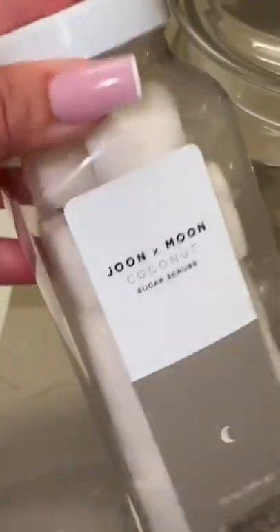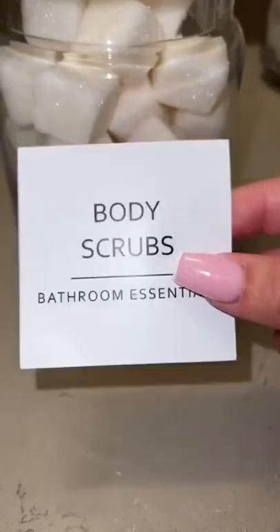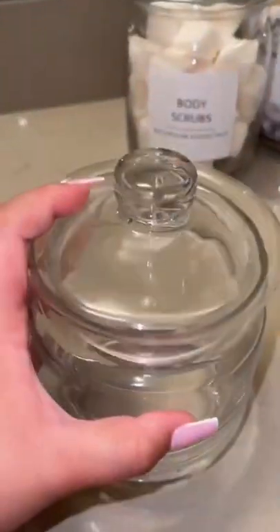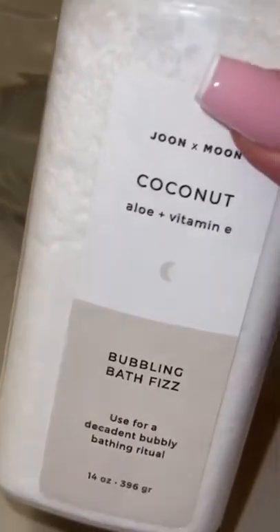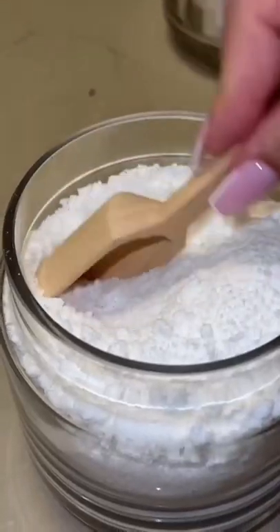Adding in some sugar scrubs. This is the last jar — we're gonna put in bubbling bath fizz for some extra self-care. Adding in another wooden spoon.